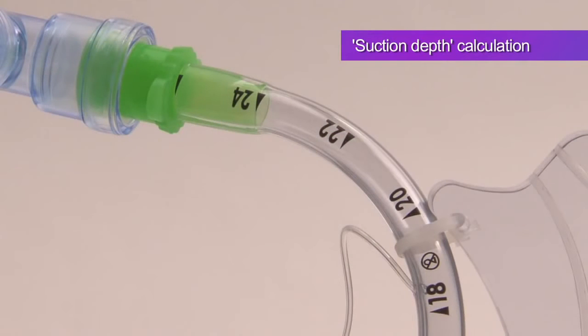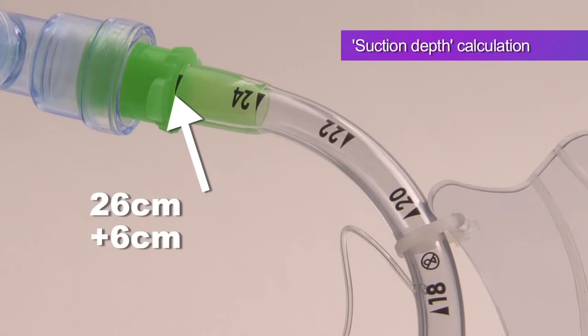Depth of catheter insertion can be calculated by using the number at the top end of the ET tube at its connection with the 15mm connector. In this case, the ET tube is 26cm long. Now add 6cm to this figure and you'll get a measured depth of 32cm.